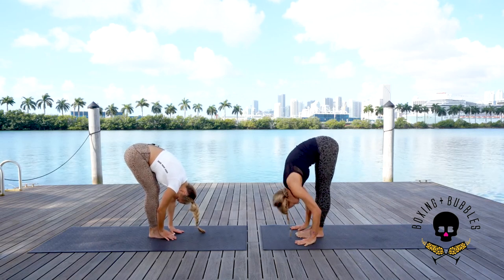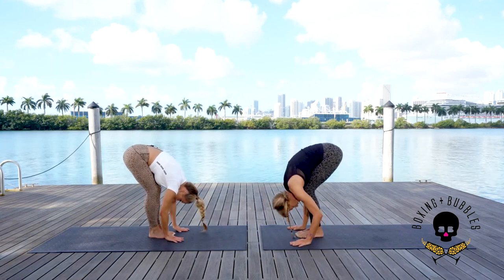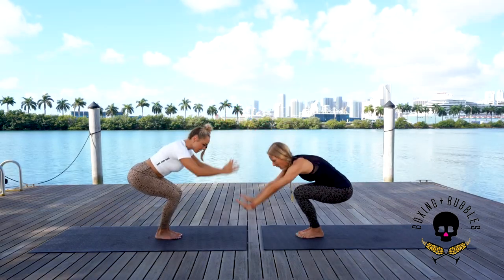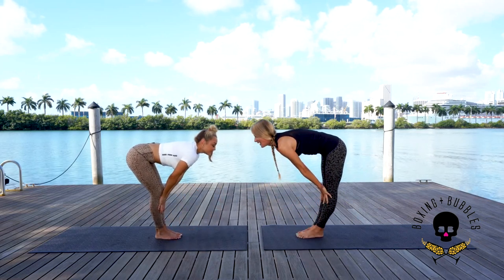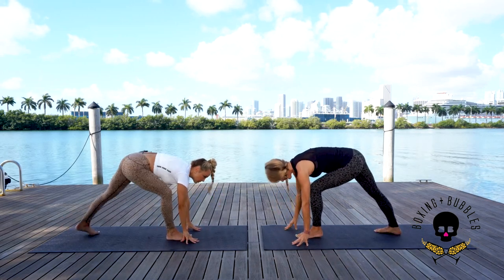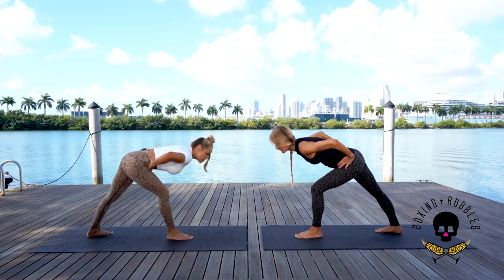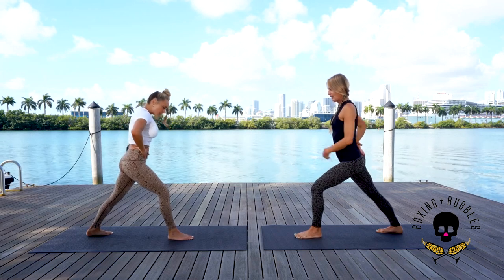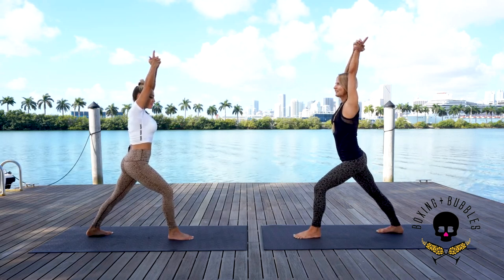Inhale look halfway up, exhale all the way down. One breath — inhale bend the knees, chair pose, arms up. Come down a little lower, exhale fold forward. Inhale look halfway up. Exhale, step your opposite foot back — heel comes down, heel to heel alignment, knee stays over the ankle. Come up keeping the knee over the ankle — bring the hands to the hips as you root down. Square the hips, tuck the tailbone under, knee at 90 degrees. Inhale reach up, exhale relax the shoulders — interlace the fingers, take a deep breath, exhale forward.